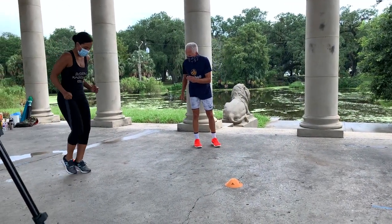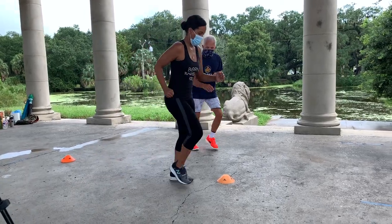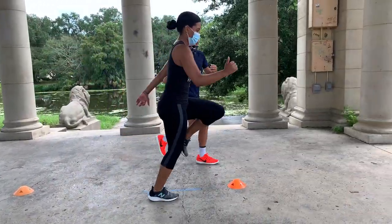Over the ankles, forefoot, forefoot — come on, move your arms. Come on, come on, quick, quick, quick — come up high, come on. Run, run, run, run, run.